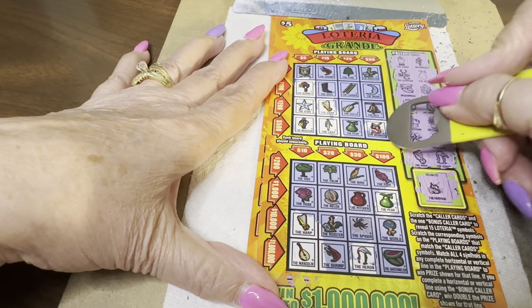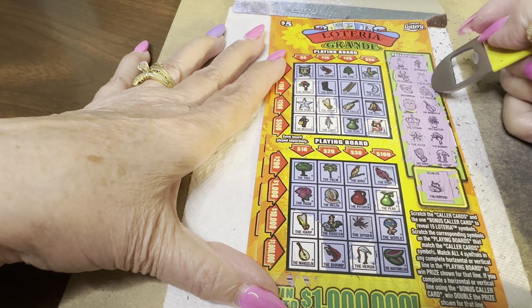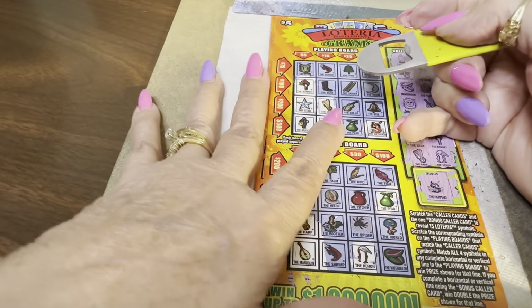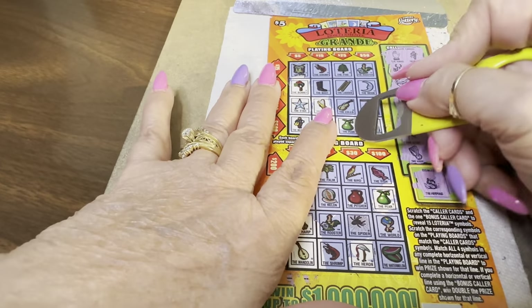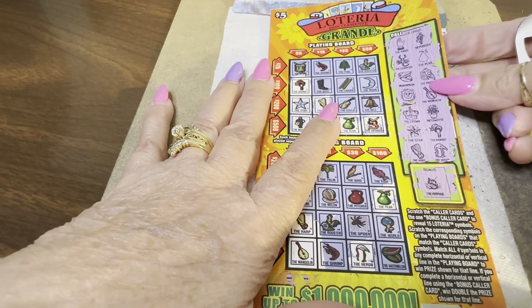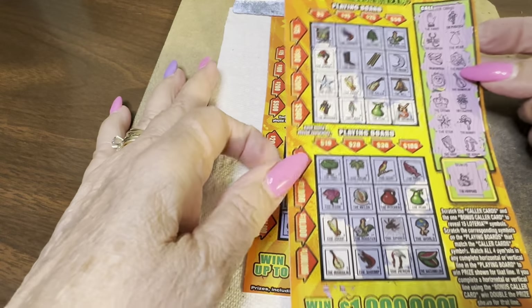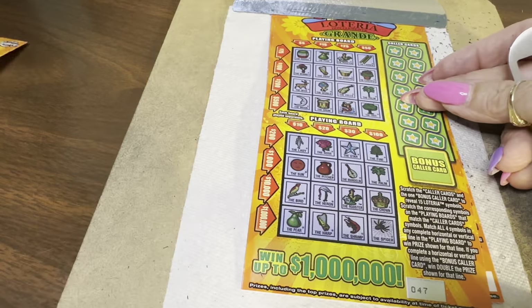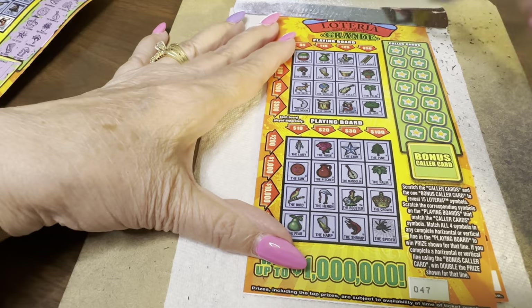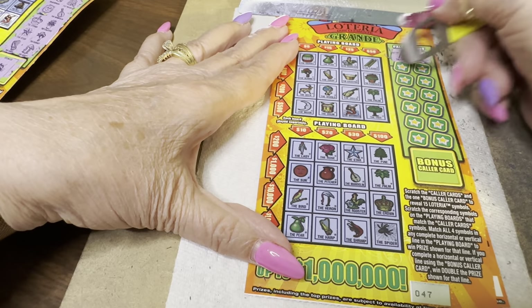The bonus caller — that was a struggle, folks. It's the mermaid, the good old-fashioned mermaid. She's here. Do we have a pair? We do — the pairs are here. But I don't have the lady. Oh my God. All right, let's get to the next ticket — this may be better, maybe.